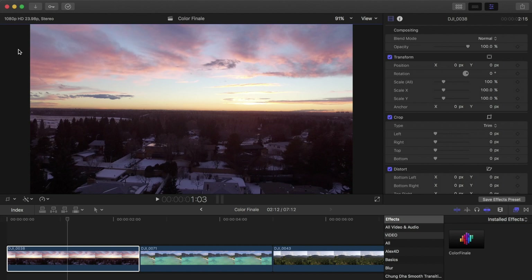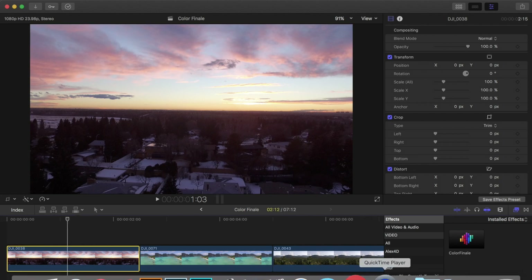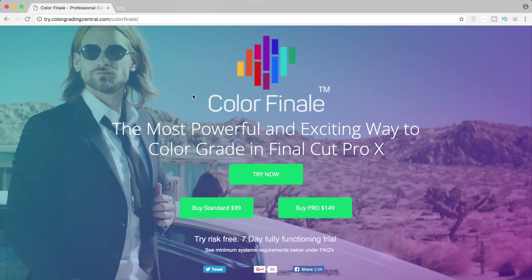What's going on everyone? For today's video I want to cover Color Finale — this is probably my favorite coloring effect plugin. If you're going to buy one thing for Final Cut, this is what you should buy. Color Finale is a color grading plugin for Final Cut Pro created by Color Grading Central, which is a really good resource for all your color grading needs. It's $99, or $150 for the full Pro version. They also offer a free seven-day trial if you want to try it out before you buy.